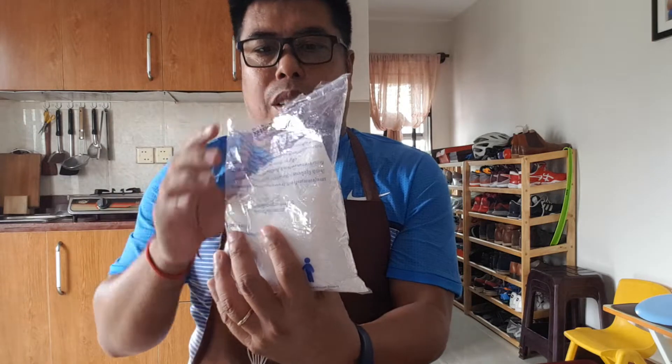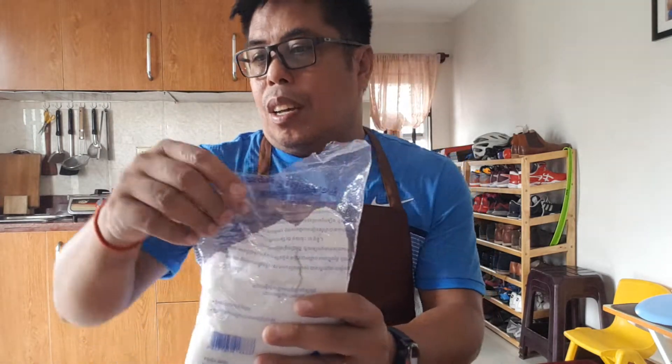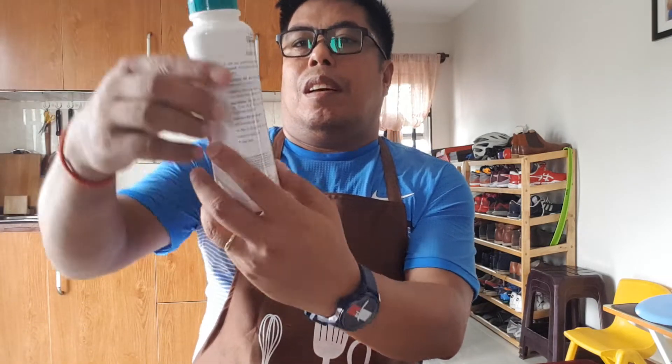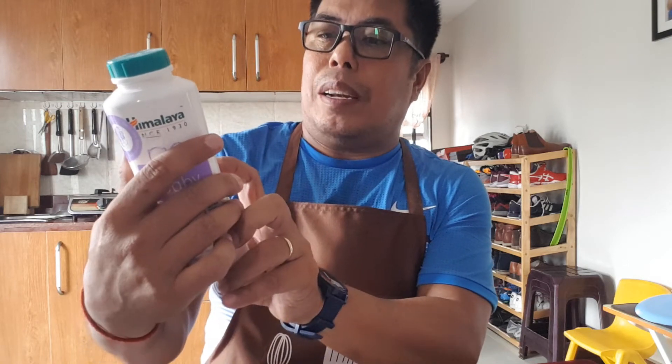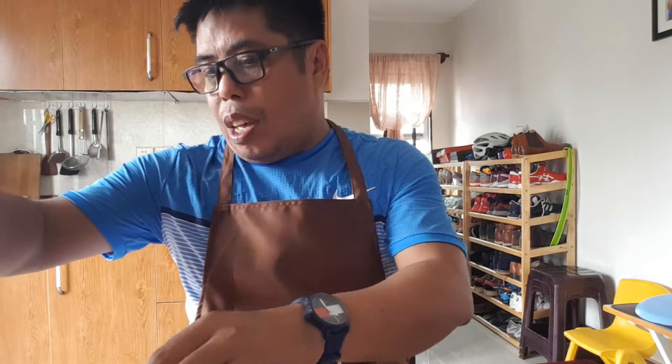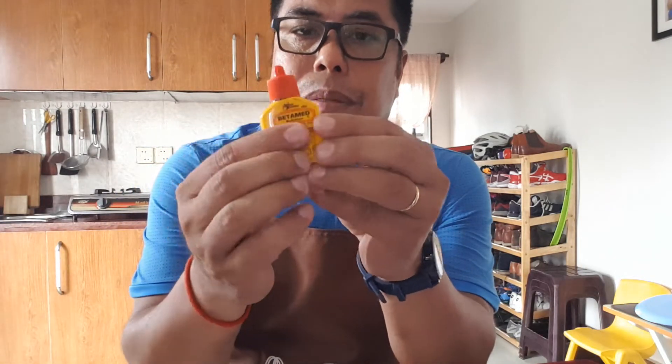Hello, good morning everybody! Today we are going to test some substances. We have salt — this is rock salt, also called kitchen salt, the ordinary one — not iodized salt. The second one is baking soda, and I have flour — baking flour. I have baking powder, and baby powder whose main ingredient is talc. And I have two liquids: iodine and vinegar.